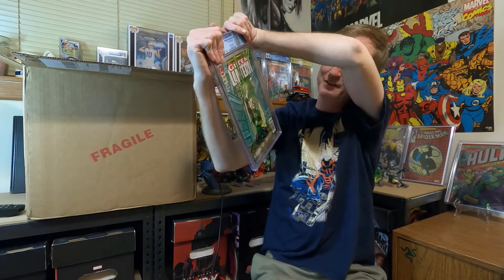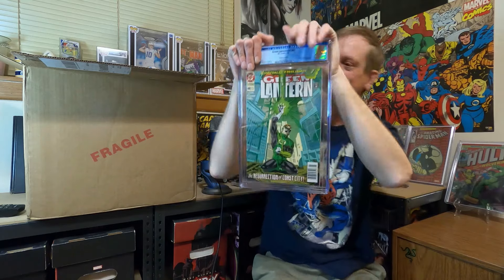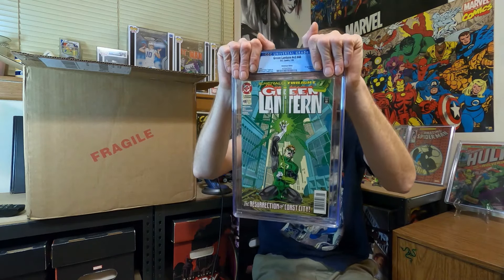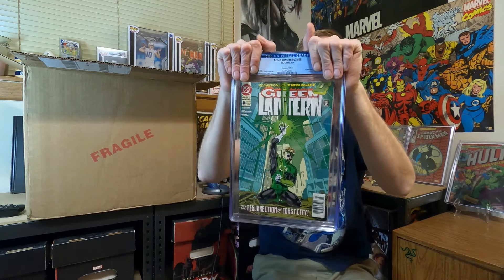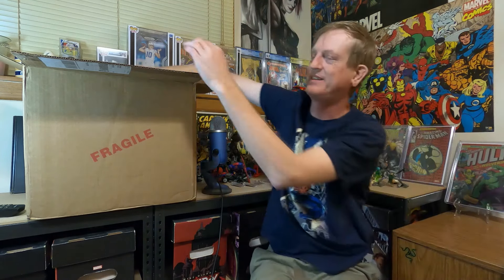This one's the newsstand edition — Green Lantern volume 3 #48 newsstand, first Kyle Rayner. I thought this one was pretty high grade for a newsstand. 9.4 — I'm cool with that. I will happily take 9.4 on that book in the newsstand edition.